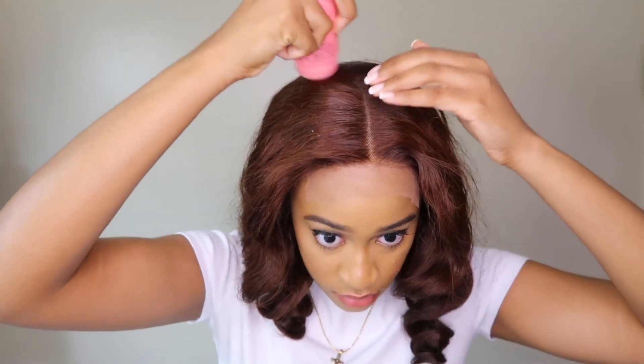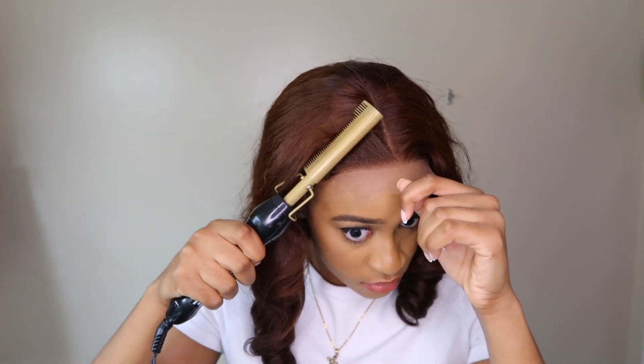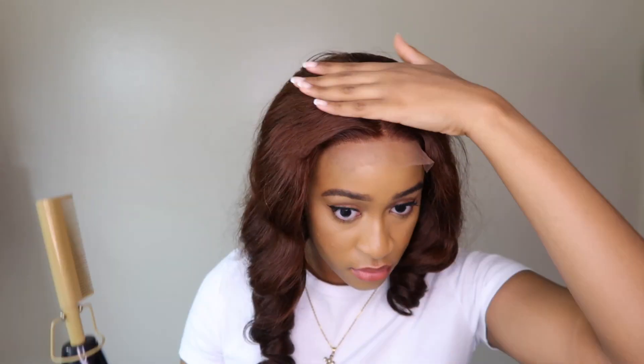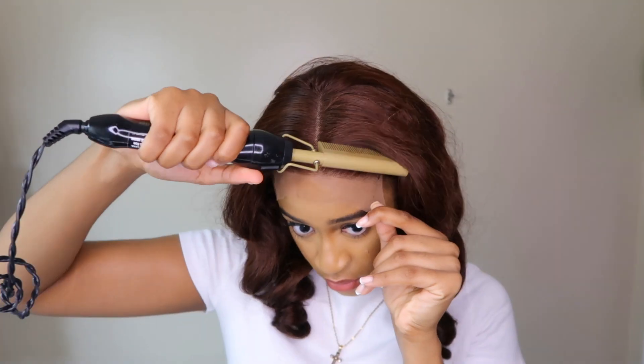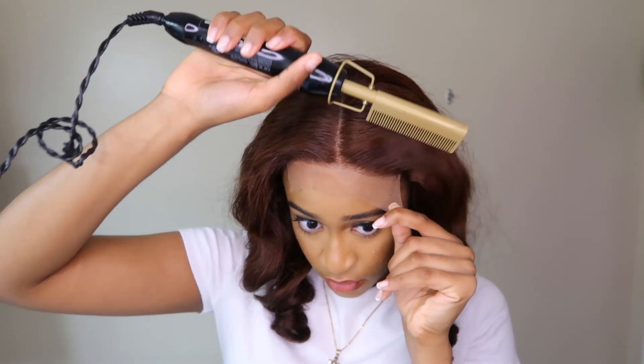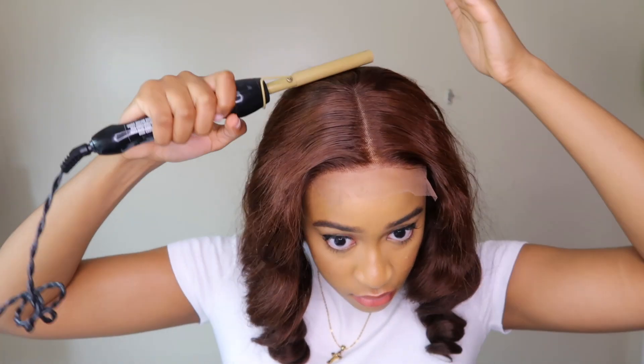I highly recommend that you have a flyaway tamer so that you can shape and mold your wig, and also a hot comb. I will link everything in the description box. If you're wearing wigs, these two things are very important because it just adds some extra oomph. I'm basically just flattening out the top and making sure all the flyaways are tamed.